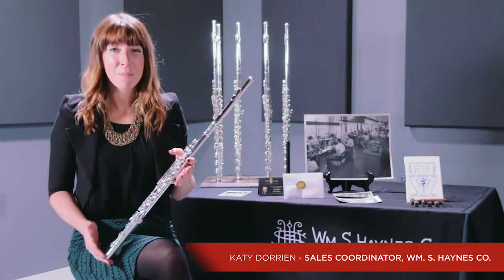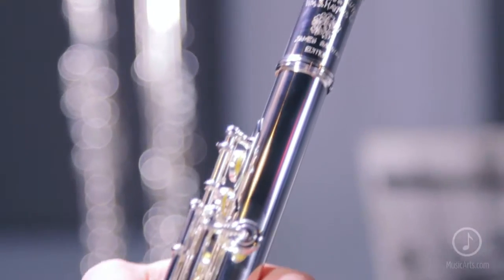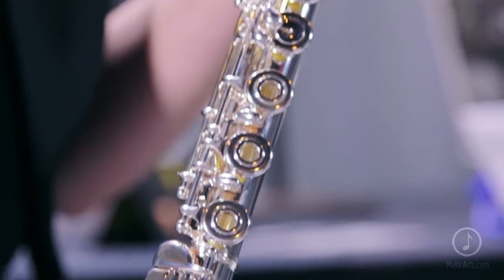This is the James Galway limited edition Q series flute. This flute is really special for us. It was co-designed and created by William S. Haynes and Sir James Galway.